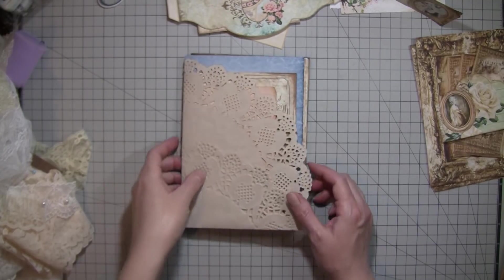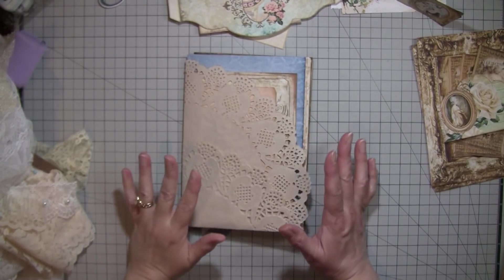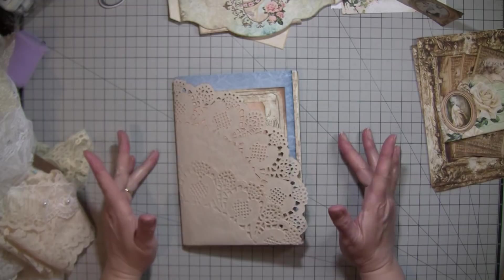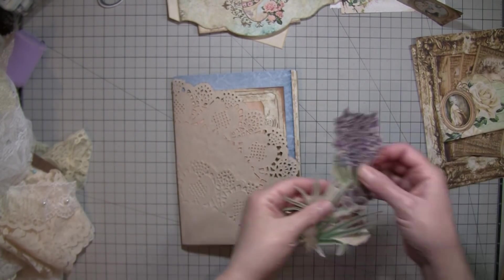Hi everybody. It's Amy at Crafty Cat, and I'm here to work on my latest journal. It is for Victoria, and it's French-inspired. You wanted kind of a French theme — blues, purples, hyacinths, which are tricky to find. I did find a few.